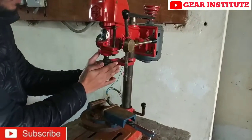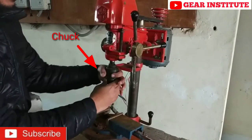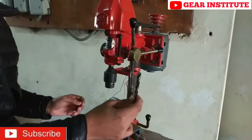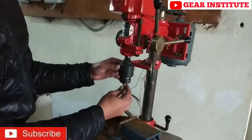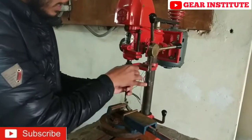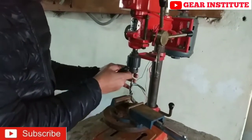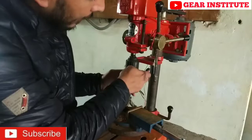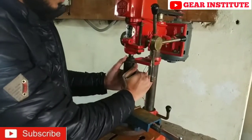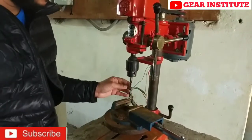Here we have the chuck — it is called the drilling chuck. You can increase the tightness by moving it or by loosening it. The drill needs to be fitted here and tightened. There is a key with which we can tighten it. You need to tighten it this way. The drill we have tightened here is 10 millimeters.